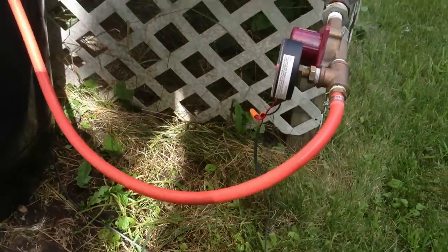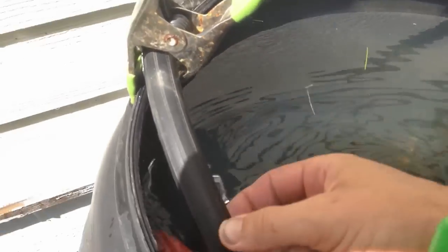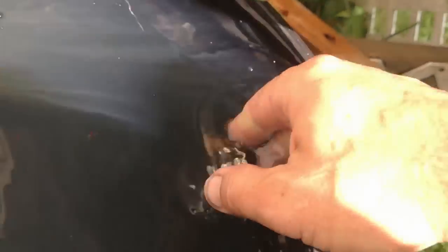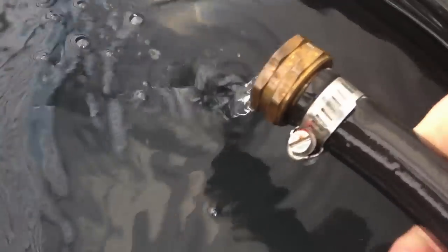What I did was I just threw a hose onto the input end of that. And then on the output end, I've got a garden hose down there that comes up, and it's this black hose. So if I pull out the output end of the hose — there you go — that's what the water flow rate is right now.